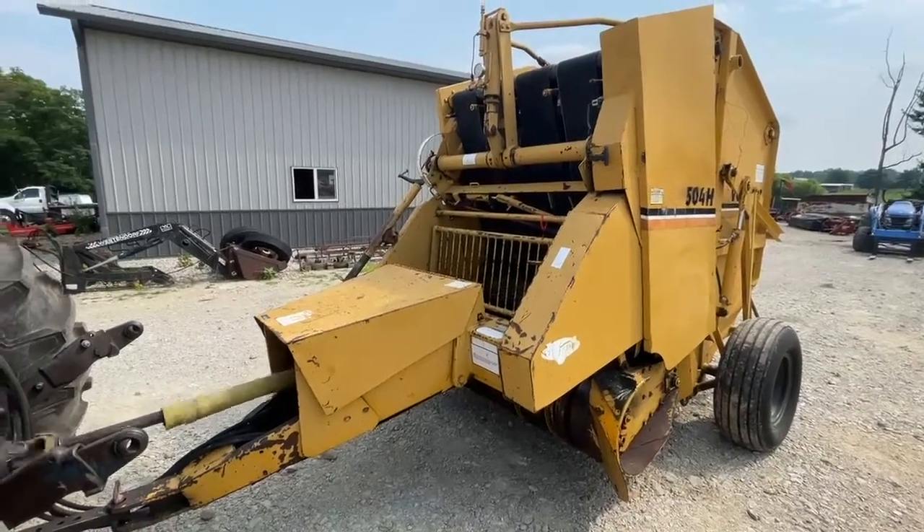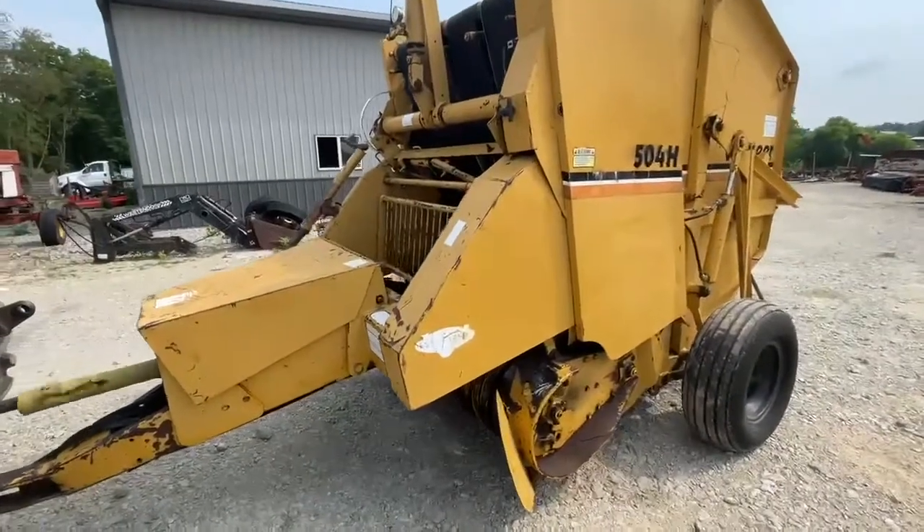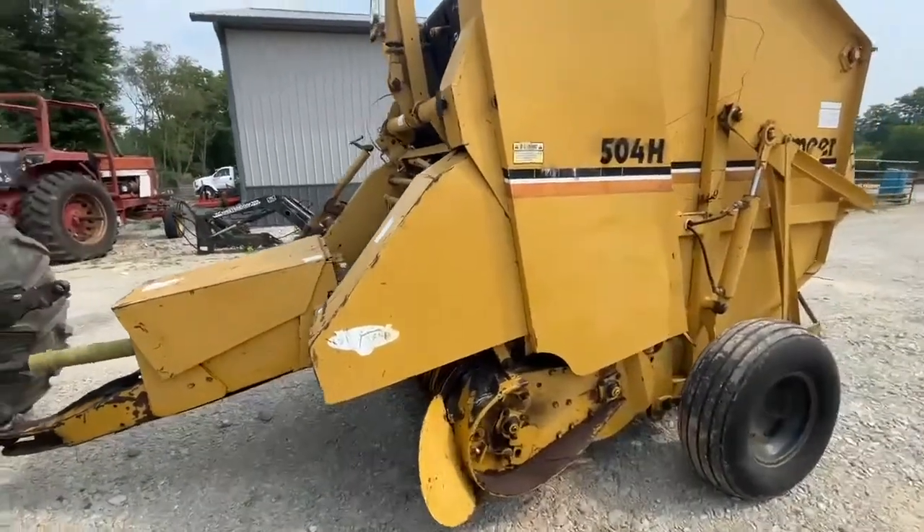One series is Vermeer, model 504H. This one makes a 4 foot wide by 5 foot tall bale. Pretty good looking little baler.